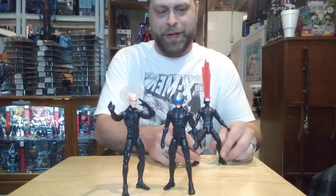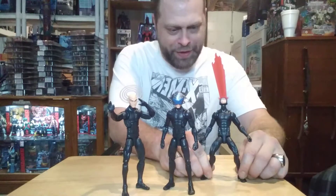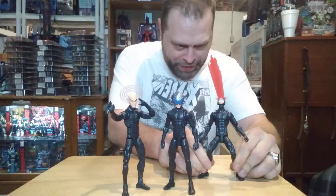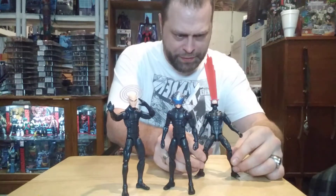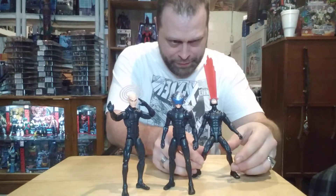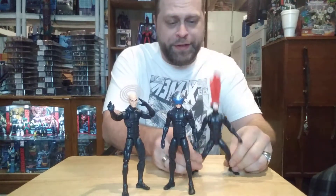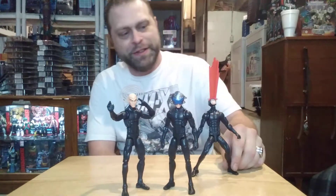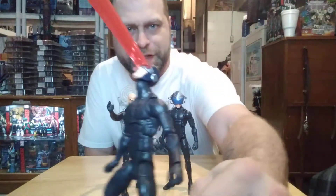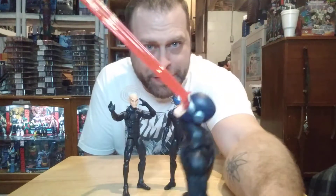A Cyclops head was there, so yeah — it doesn't match completely because of the blue versus black, but you know, it's something. That's what the Pizza Spidey buck looks like with a different head on it.